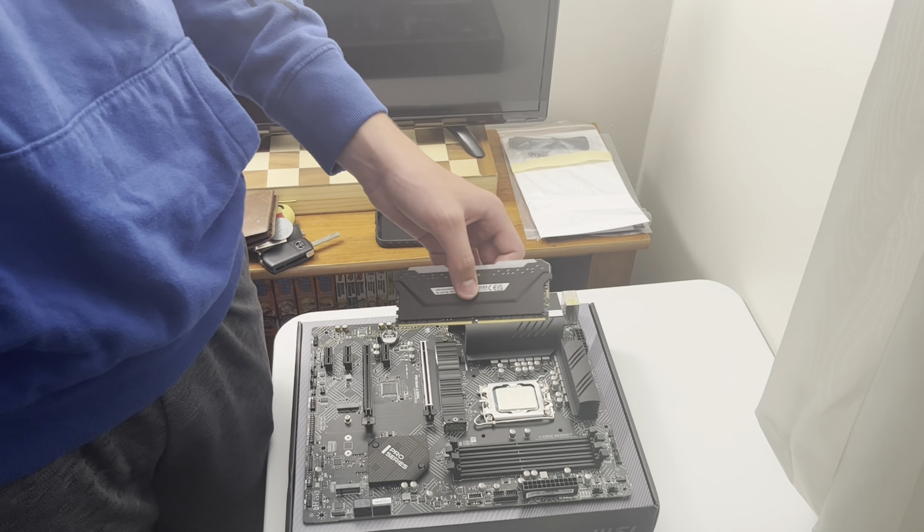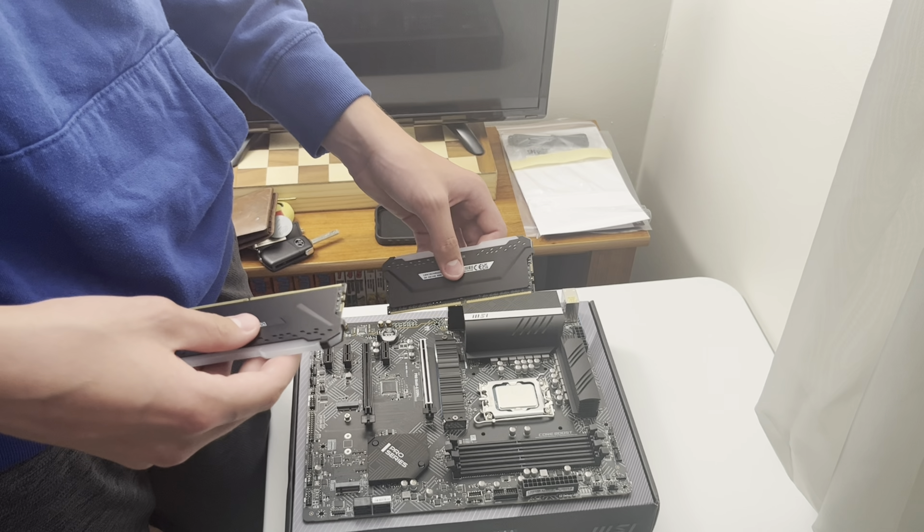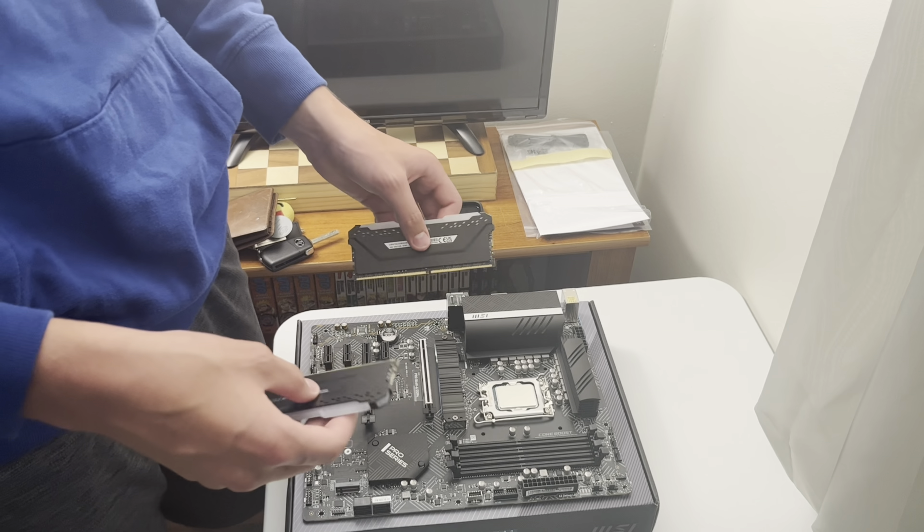Wait — you said the Razer Viper Ultimate? And then I have the Razer Nari Ultimate headset. Wait, then why is it plugged in? Are you charging it? Yeah. Oh, that does make sense. Alright, we're going to socket the RAM now.